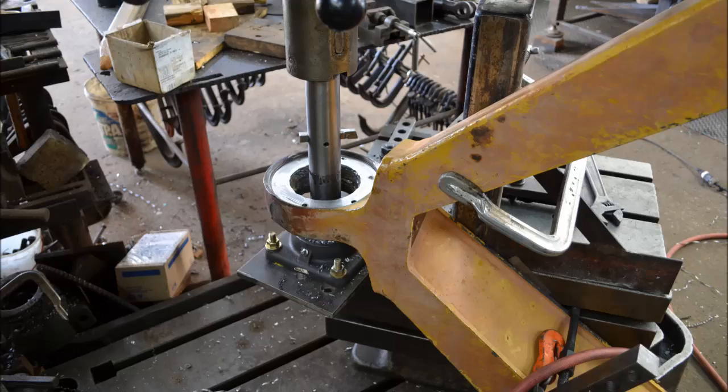Hello out there. Here I'm going to show how I bore a built-up bearing housing on a torque arm for a scraper tractor.